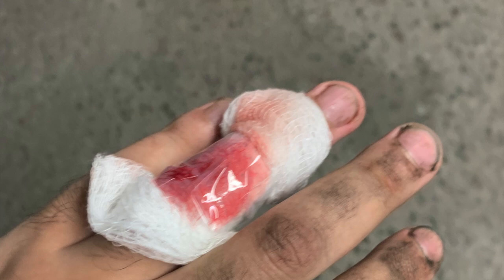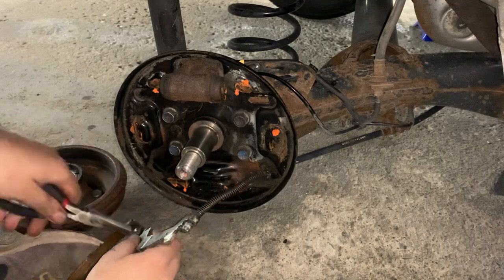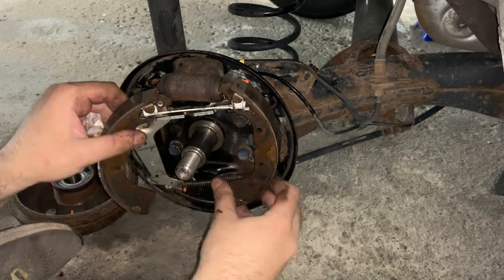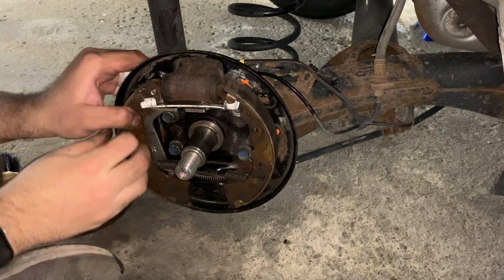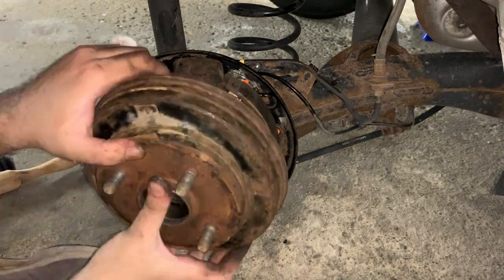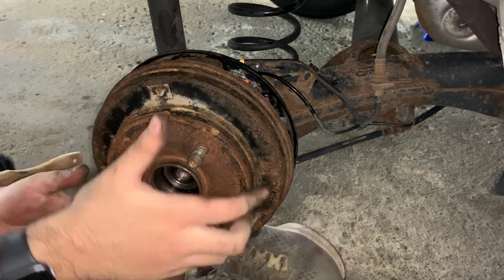I decided to reassemble the old shoes back into the car and drive it to a shop. While putting it back together, my minor cut opened up considerably, likely from flexing my hand to hold tools and pull the springs on. I incorrectly installed the large spring that holds the two shoes together — on the left side I put it through the wrong hole. A few seconds later I decided to omit that spring to save time, since I only intended to drive a few miles down the street.